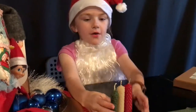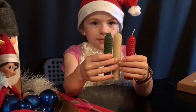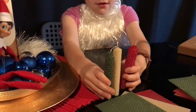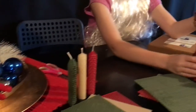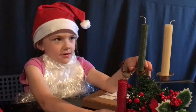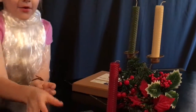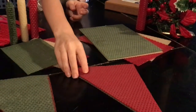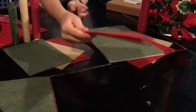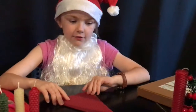These are the ones that I made with half a sheet, and these are the ones that I made with a full sheet. Now I'm going to be making one with two colours in the candle, and first I'm going to be making a red and green one.